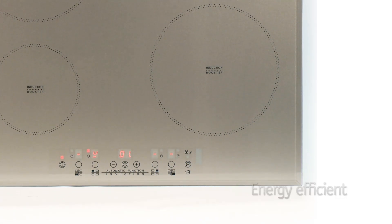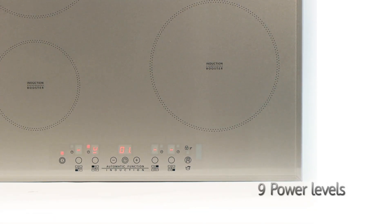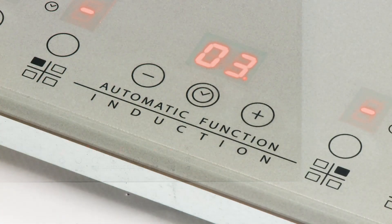Compared to gas or ceramic hobs, this induction model can save up to 40% of energy. And thanks to its speedy nature and 9 power levels, you're able to boil 2 litres of water in just 5 minutes.